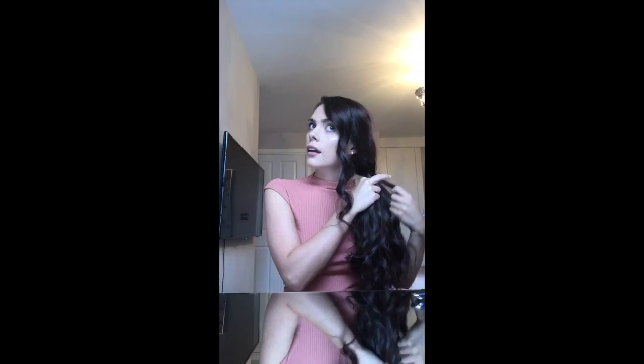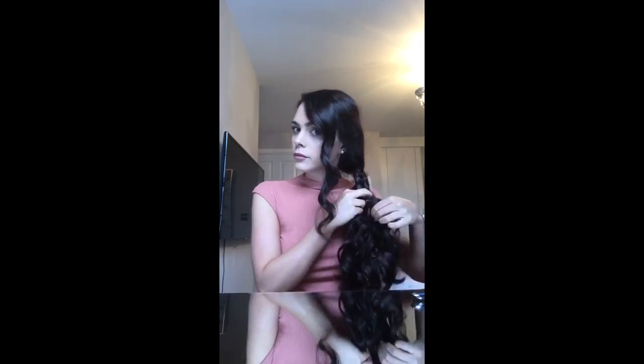I'm now going to show you how I do my everyday quick hairstyle, and that is a fishtail braid. Braids are really on trend at the moment, so I thought this would be perfect to just add at the end of the video.